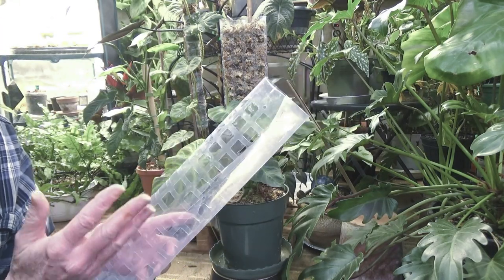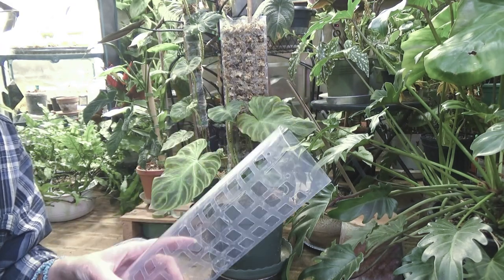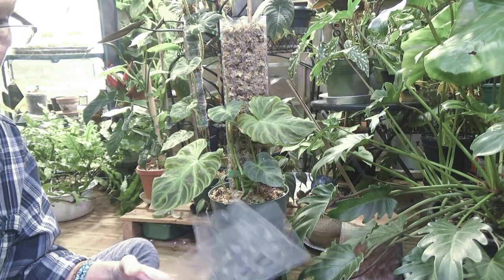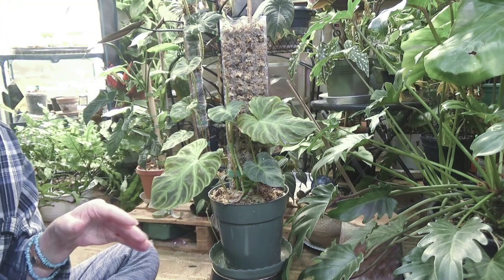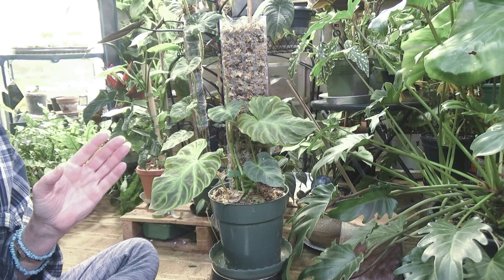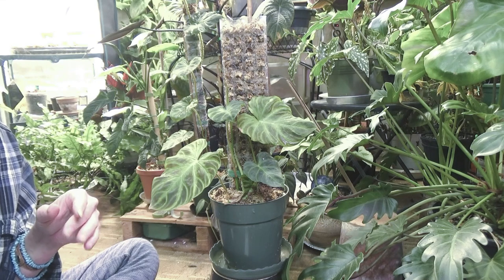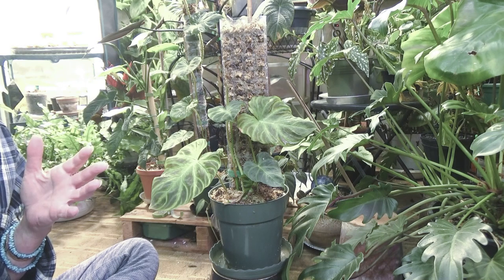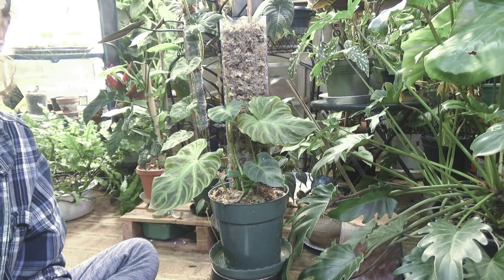I really like these. There are a whole bunch of different kinds on Amazon. I'm still keeping my eye out in case they go on sale, because I want to get some more. I want to use them for my Varicosum and my Mamie. And I would like to take another cutting of my Melanochrysum and put one on that — those seem to be the plants that would really flourish and get bigger leaves on a moss pole.